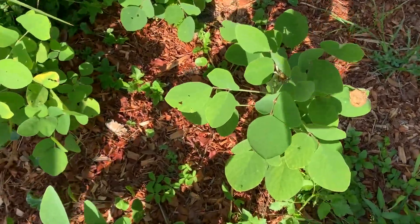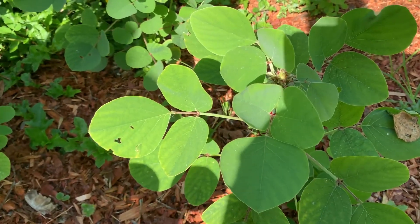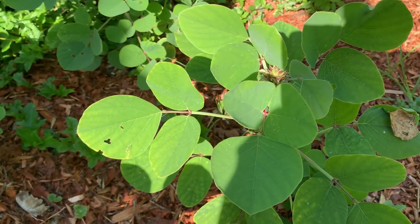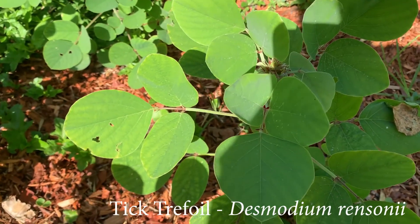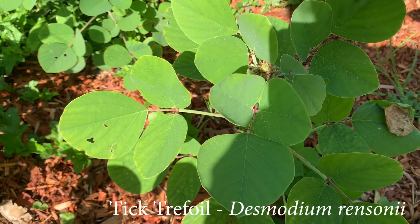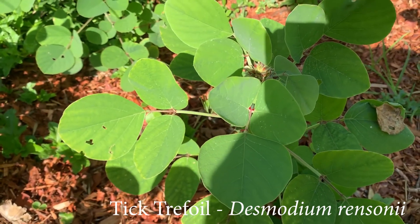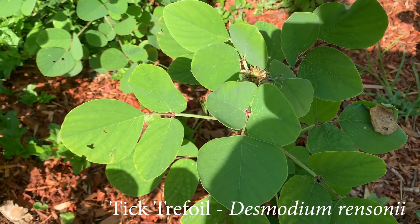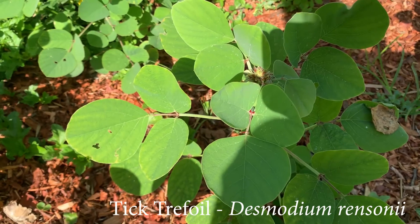This is another forage that is high specifically in lysine, which is an amino acid that's rare to find in other forage crops. It is a legume. Its name is Desmodium rinsoni, and it's best to propagate by seed and then to get the plants transplanted out so that they can form a deep taproot. This forage does not do as well with cuttings because it doesn't form a taproot from cuttings.